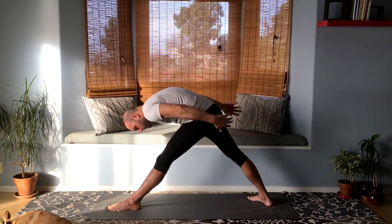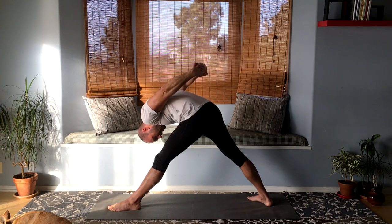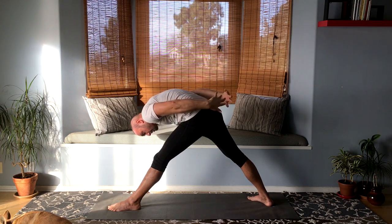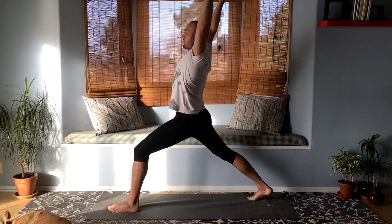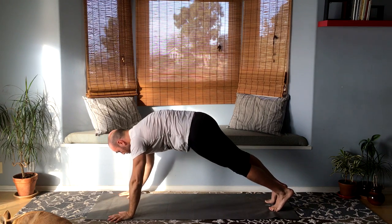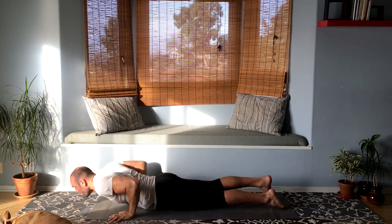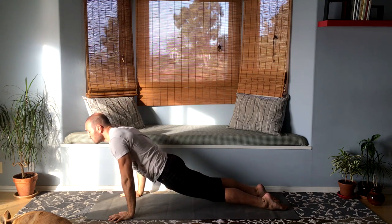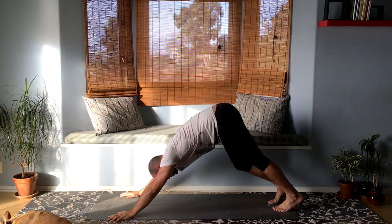Another variation here: bring your hands overhead behind you, clasp the fingers, and allow everything to go overhead. Then let that go, bend the front knee, raise the arms up, and hands down. Step the feet back into plank. Bring the shoulders forward ahead of the wrists and lower down slowly and gently into upward facing dog or cobra of your choice, then exhale into downward facing dog. Take a couple of breaths.